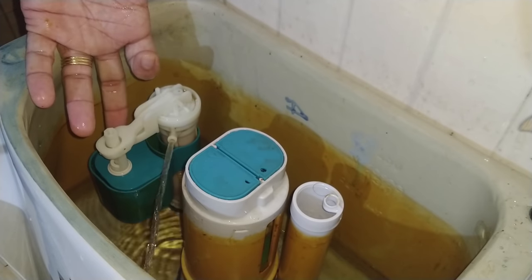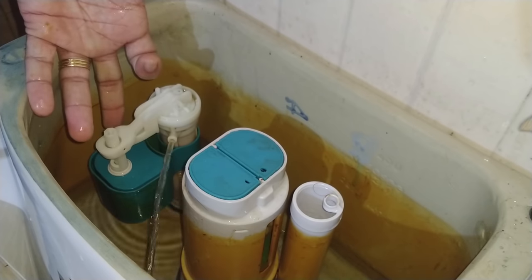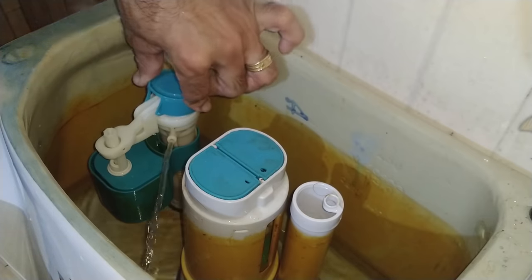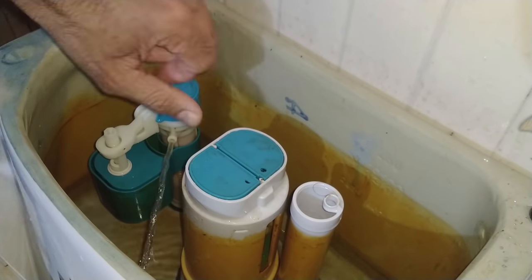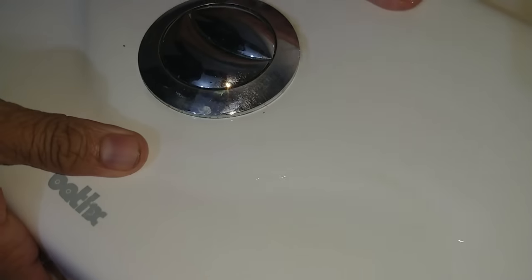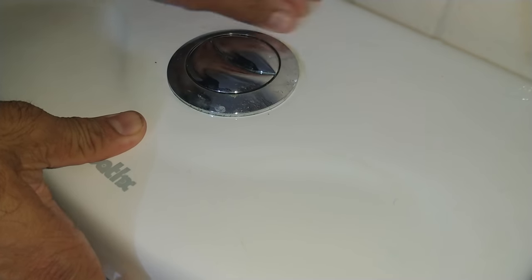Now we have to stop the ball and stop the water supply. Stop on the top, just press on the top, fit on the top. This is a very easy way to do this. That's why we have a lot of flow to the tank. That's why we have a little force.